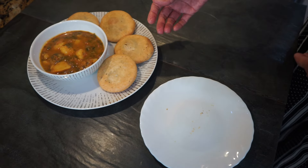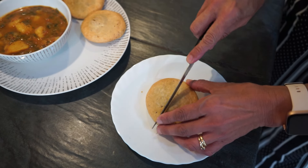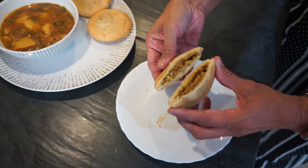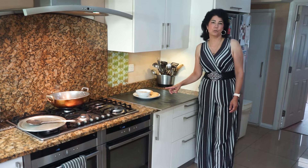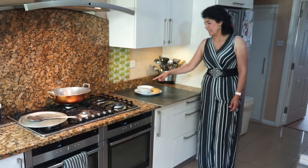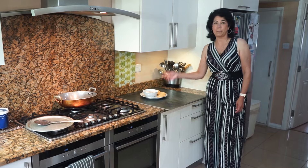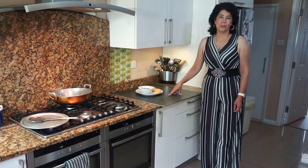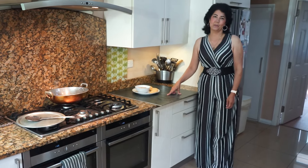Our moong dal kachoris are ready — nice and golden. You can see all the lovely stuffing inside; it's really delicious. If you're having these as a snack like at a samosa shop, you only need a chutney — either red or green. But if you're having it as a main meal, a potato sabji goes really well with it; I've already made that in a previous video and I'll put the link in the description box. I hope you enjoy it and I shall see you next time with more delicious cooking. May God go with you and give you his peace.